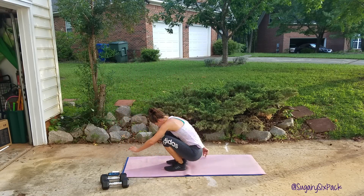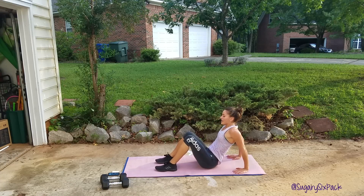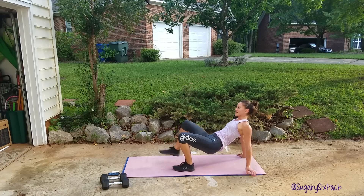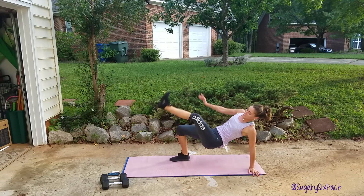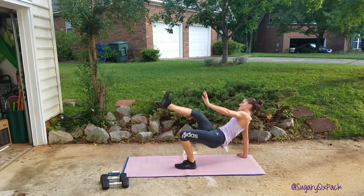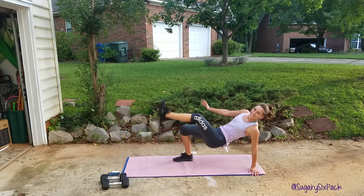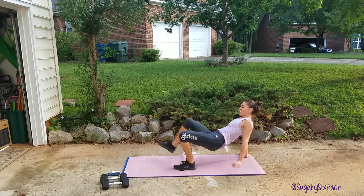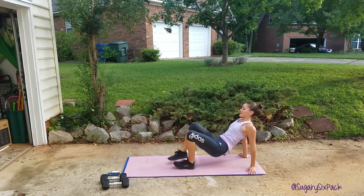We're cross reaching for the last time — hallelujah. And go, we're crossing and reaching, nice and quick. As quick as you can do it while keeping that core engaged, keep good form. You're doing great. We're almost done with this entire workout, I'm so glad you joined me. Nice little upper body burner, yay. Last few seconds. And rest.